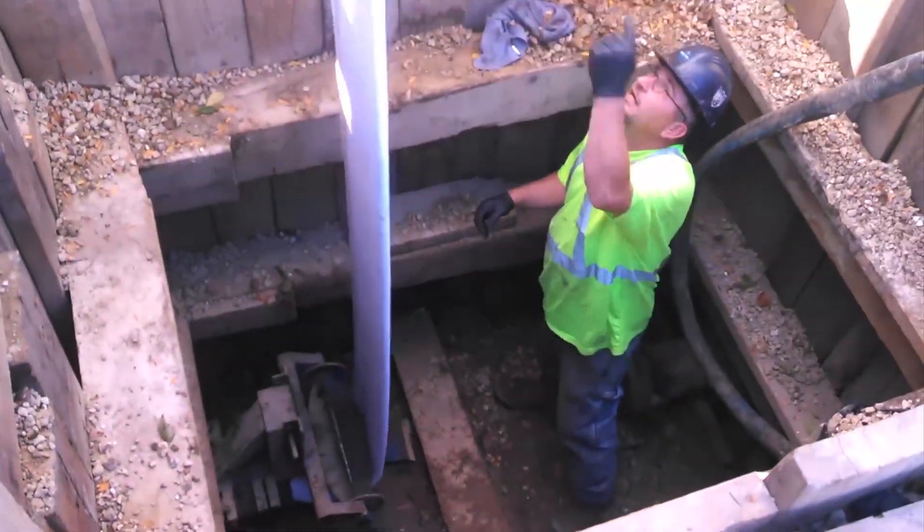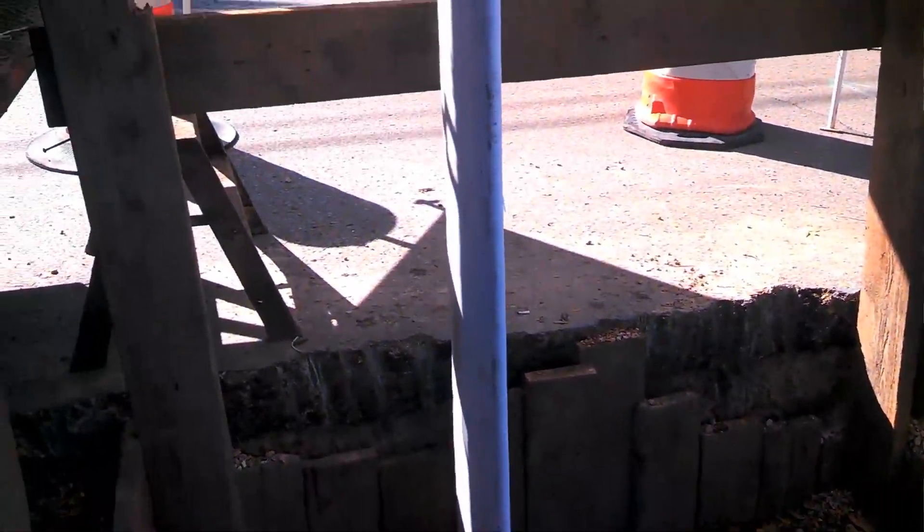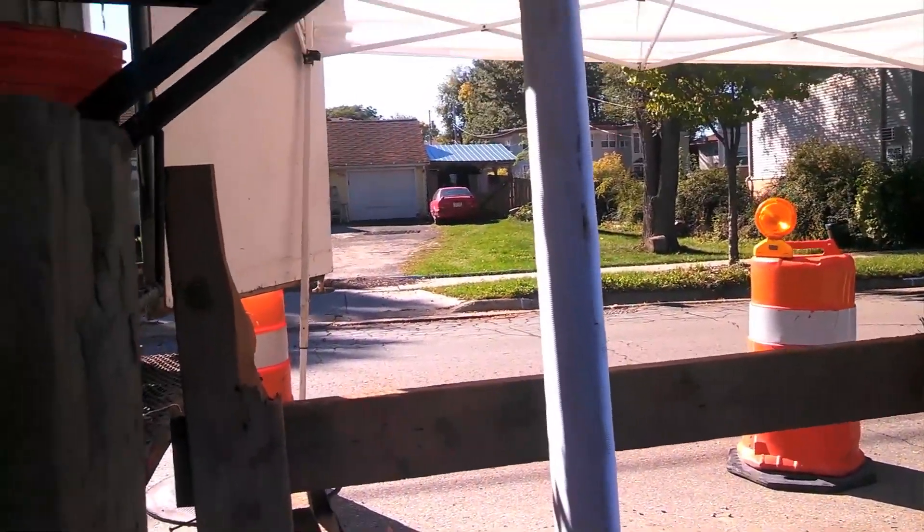We're the first utility in Wisconsin to use cured-in-place pipe rehabilitation on water mains. You can essentially construct a new pipe inside of an existing deteriorated pipe.